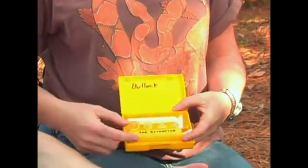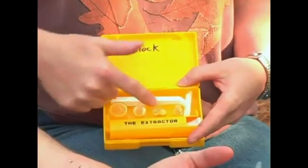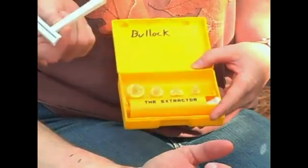Alcohol prep pads, a couple of band-aids, the extractor itself, the tips that belong on it, and a razor.